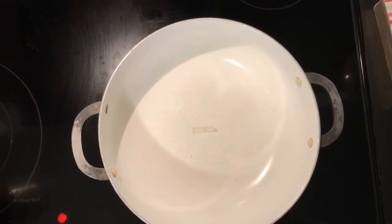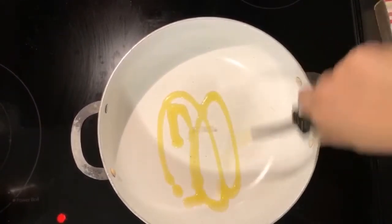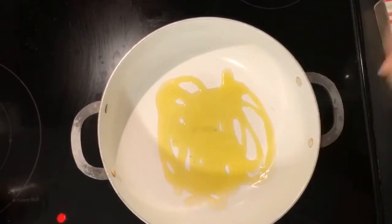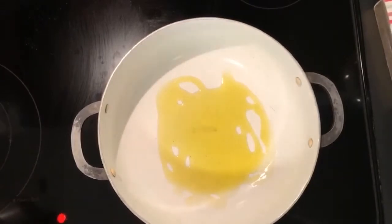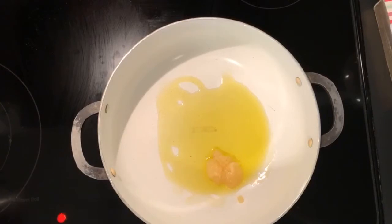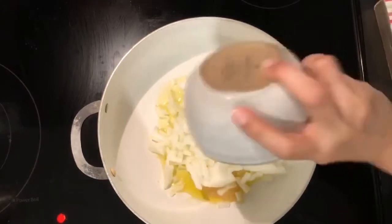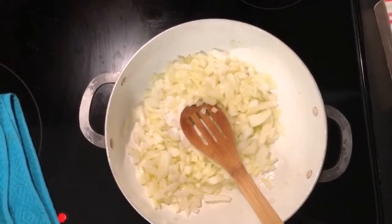In a pot on medium heat I'm going to add about two tablespoons of olive oil, then half a tablespoon of ginger puree — actually a little bit more, maybe two-thirds of a tablespoon — a little garlic, and one and a half cups of diced onions.